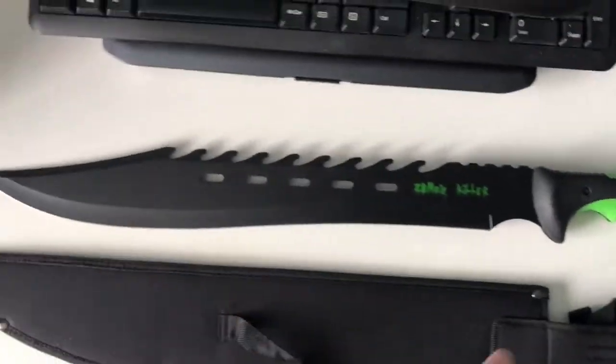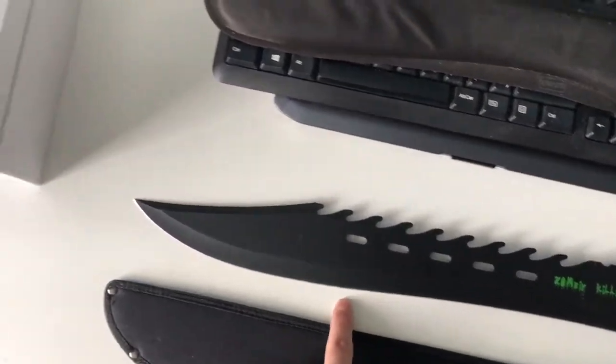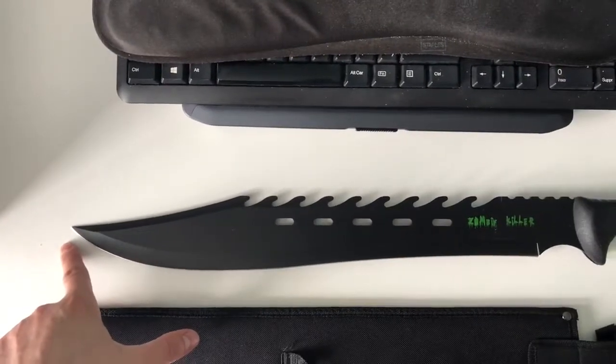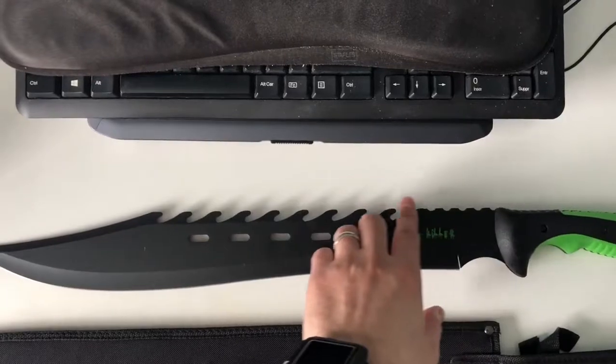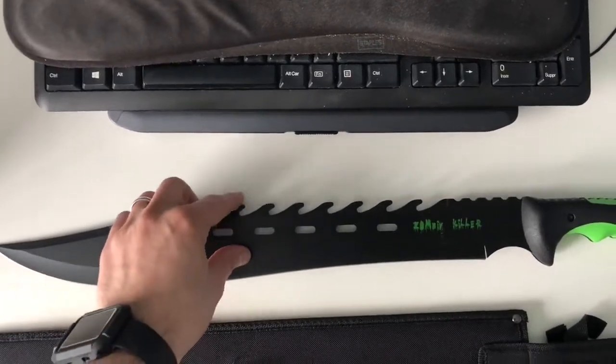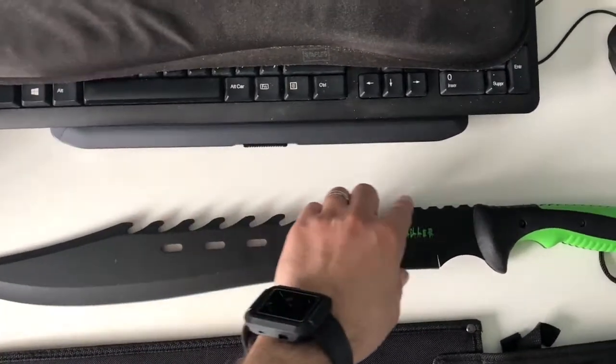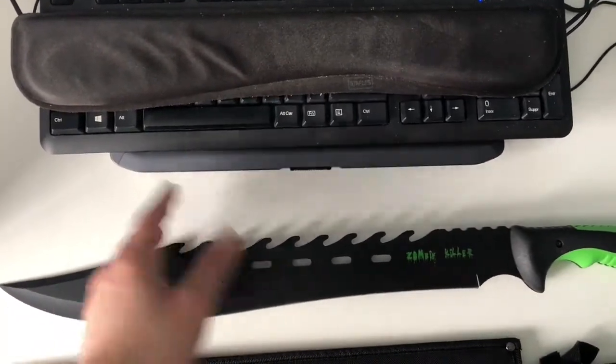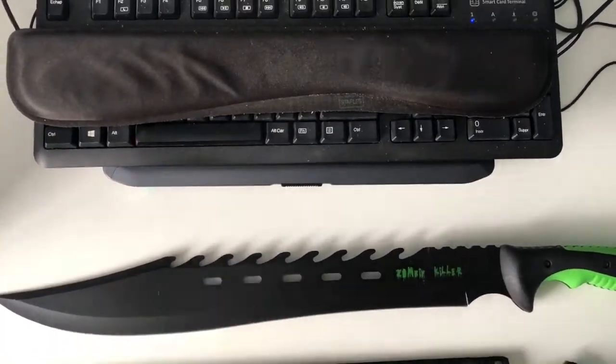The blade itself is quite sharp out of the box. You can sharpen it yourself as well if you'd like. The sawback here is not really sharp, but I don't know — maybe it's supposed to be that way. You guys might know more about this; if you'd like, you could share the information with me and other viewers.